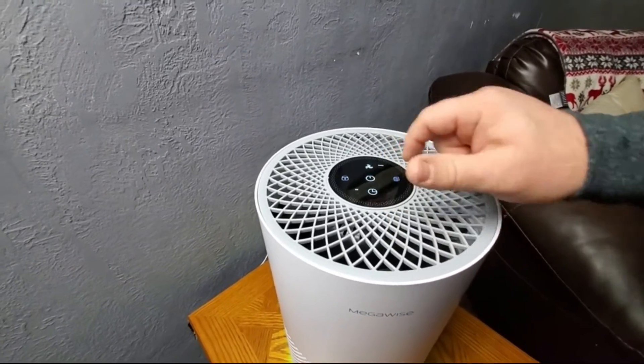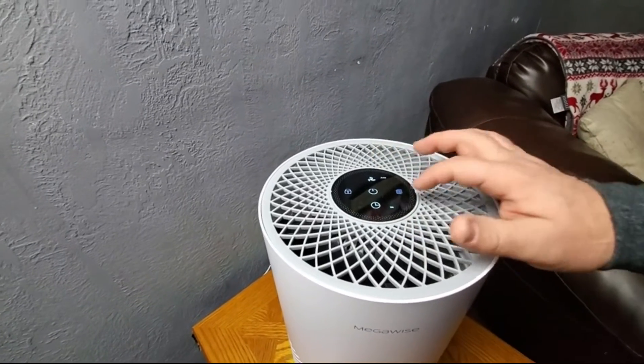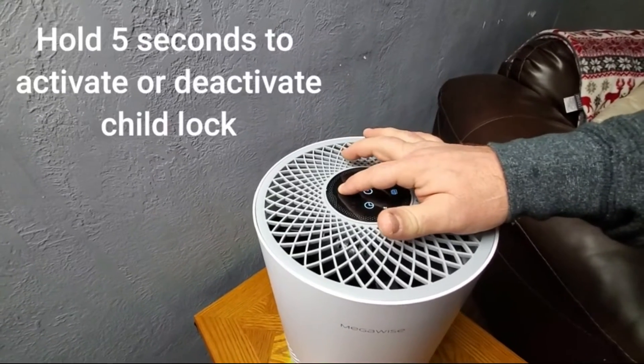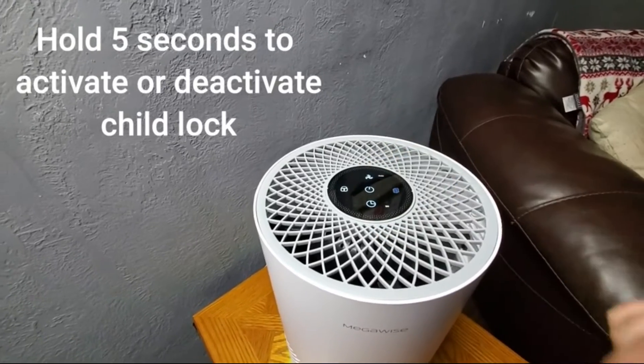You have a timer so you can run it for one hour, two hours, four hours, or eight hours. It also has a child lock — if you hold that button for five seconds, it will beep and you will be unable to change any of the other settings.